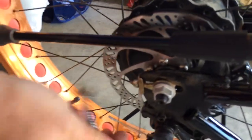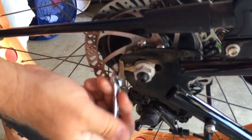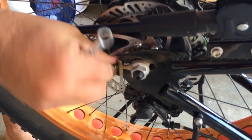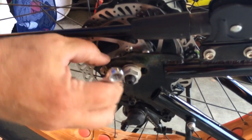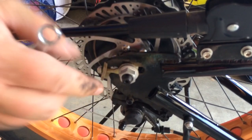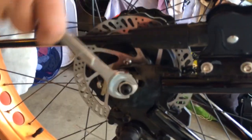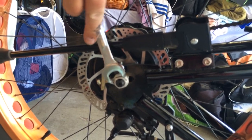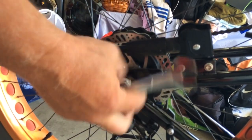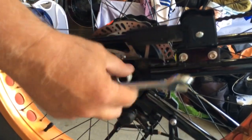We'll loosen the chain tensioner — again, that's 10mm. Get that out of the way. Get our 18mm wrench. Loosen this guy. And you don't have to take him all the way off, just got to get everything out of the way.